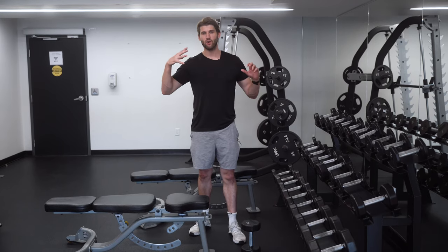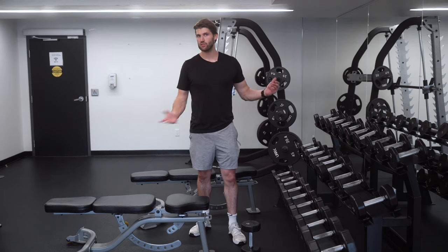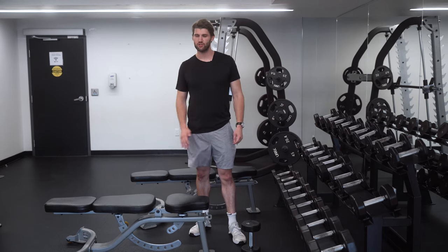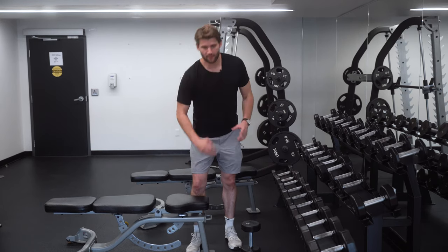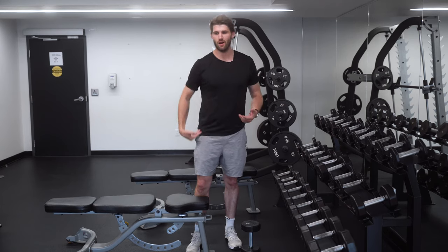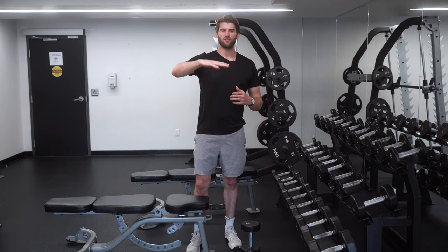Going over the goblet box squat today. I have a bench that will serve as a box, but if you have a box you can use that too. How high of a box should you use? I like roughly around knee height or a little bit lower — something that allows you to get your upper thighs to around parallel to the floor.